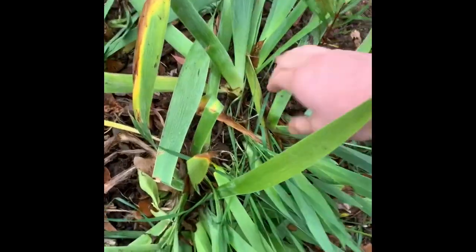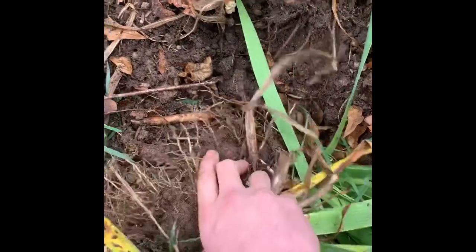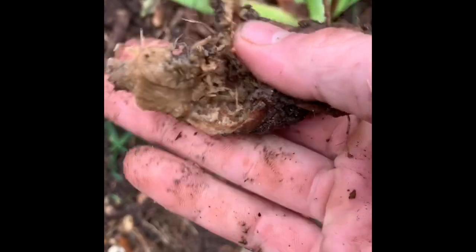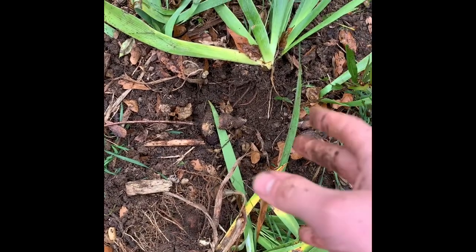Once you've got them all loosened up, you can literally just go in and start pulling them out. See how that's just one big mass of irises? You can break them off from there. This is also another reason why you want to split them — see how that one's all rotted? They smell horrible when they rot, and rot is just never good.